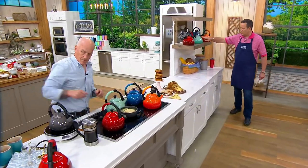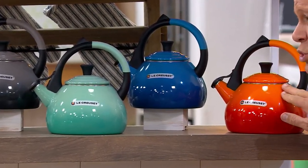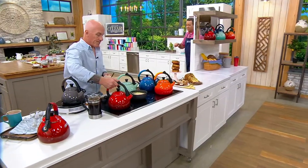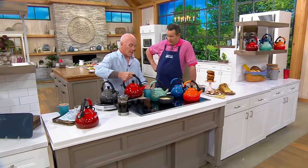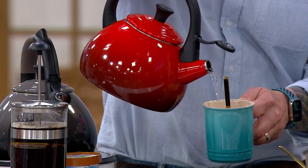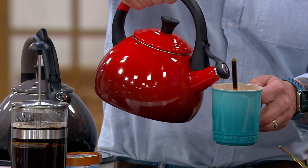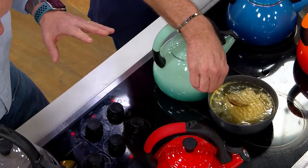We have Cerise, we have Oyster, we have Cool Mint — exclusive to QVC. This is Marseille, always a popular choice. And the most historic of all the colors is called Flame. Please don't miss out on these because they're going very quickly — they're a hot pick, a star product of the day. Notice how smoothly this pours out — I just open that lid. It's a nice, even flow. When you're dealing with hot water, a lot of the tea kettles out there you have to grab with an oven mitt and they don't pour evenly.